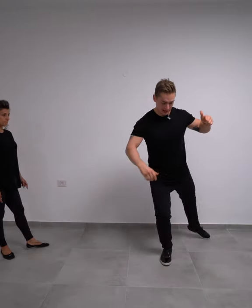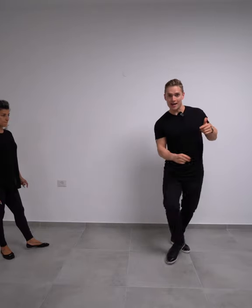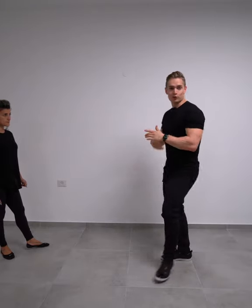From here, leaders, kick back and rotate your body for a one and two, three and four. Continue the pattern from there.